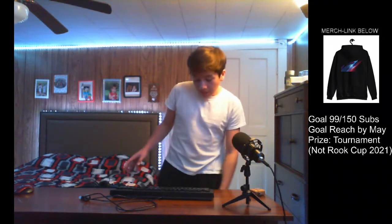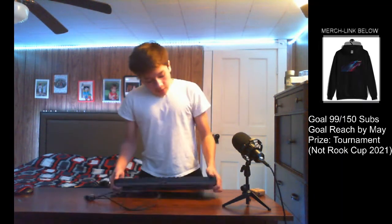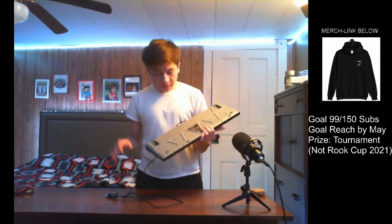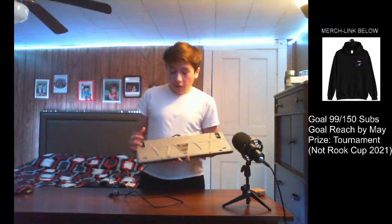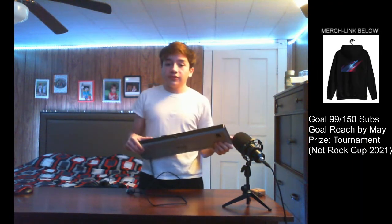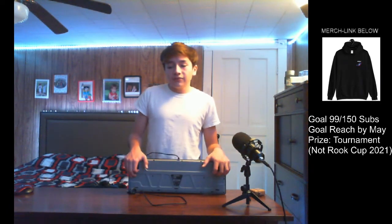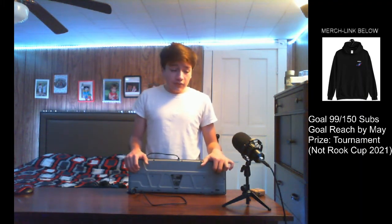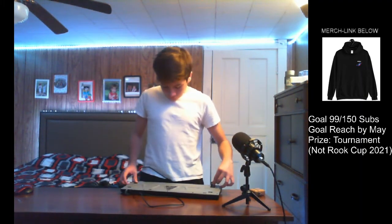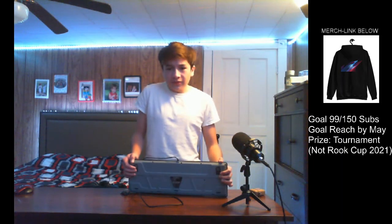Now the SteelSeries Apex 100 — I don't still have the box, but all I can tell you is the only thing that came in there was just the keyboard, nothing else — no keycap removers, nothing. This keyboard does actually come with removable keycaps, so bravo SteelSeries. I would have expected a keycap remover to be included, especially from a company like SteelSeries, but not with this keyboard.